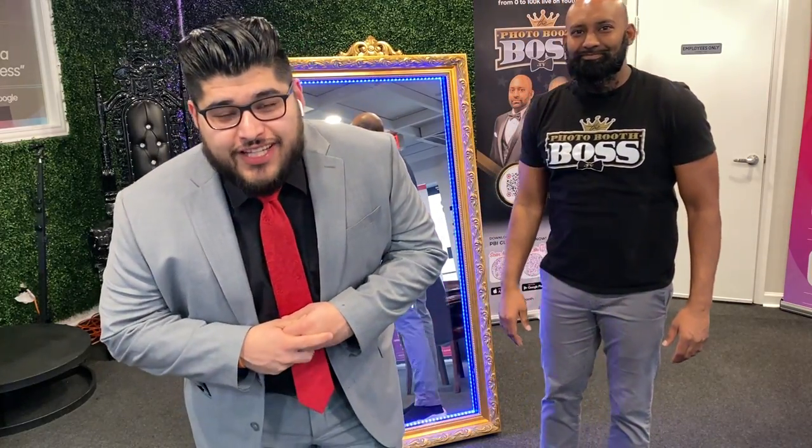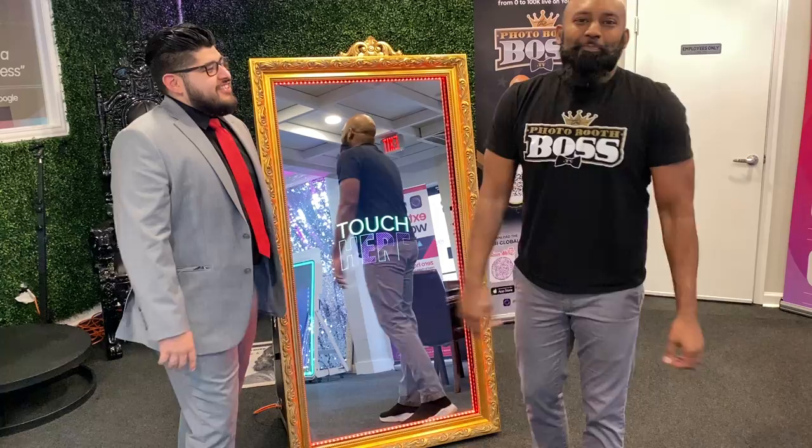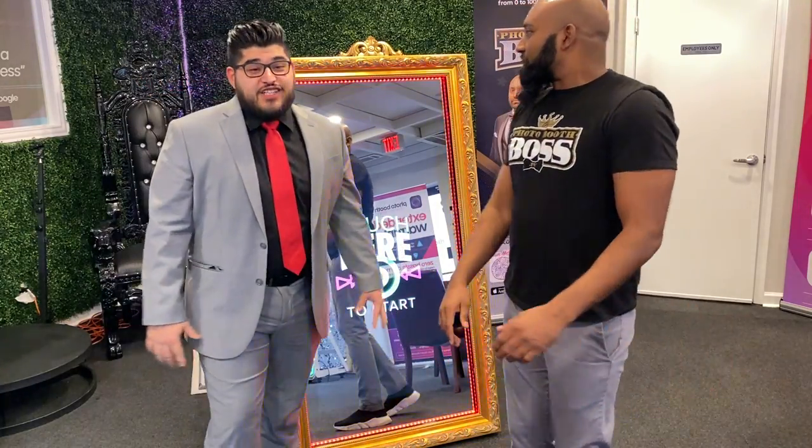Hey you guys, Christian here with Photobooth International and I got Innocent, Photobooth Boss. What's up everybody, how y'all doing? Alright.